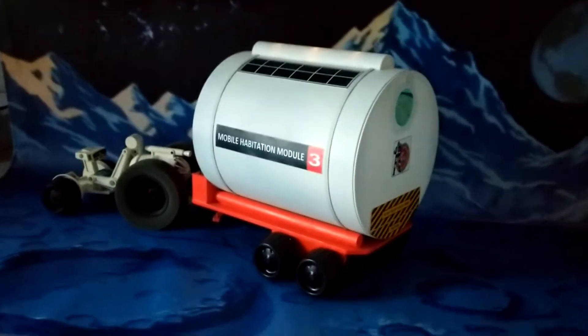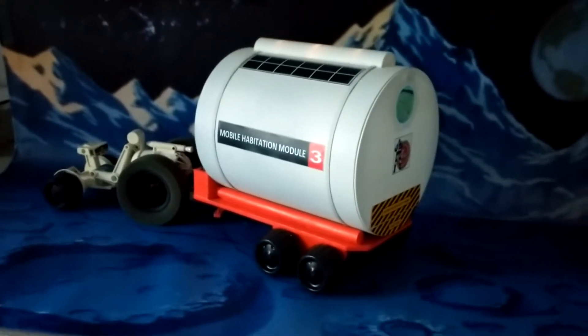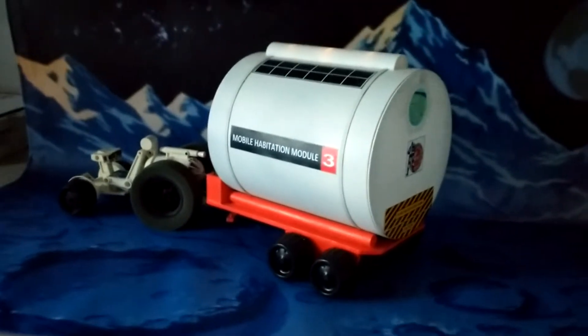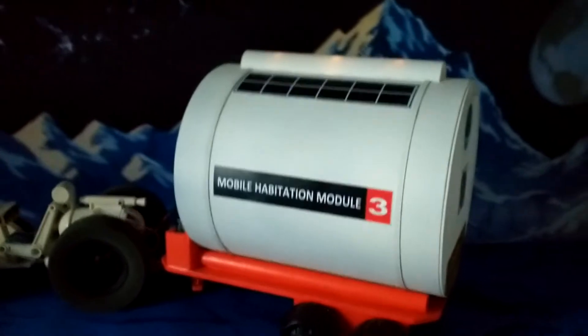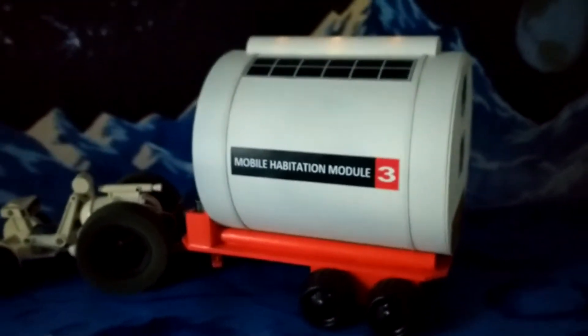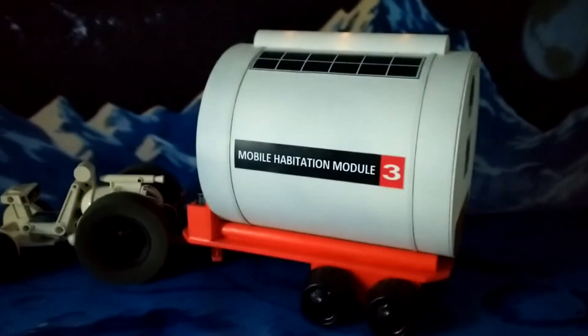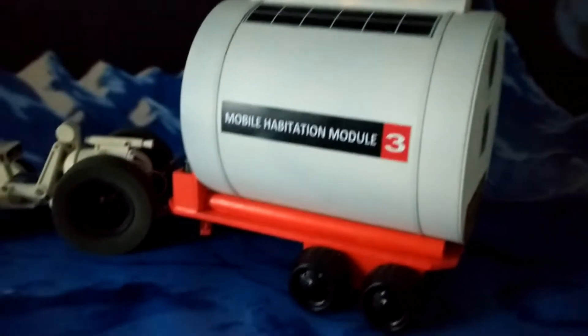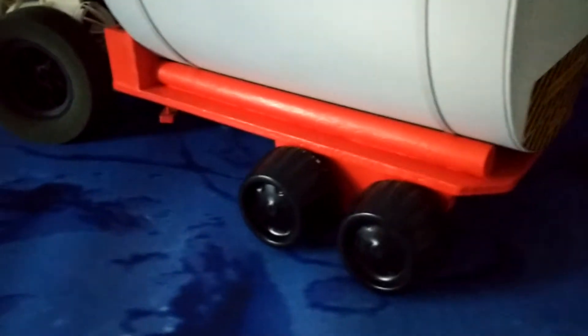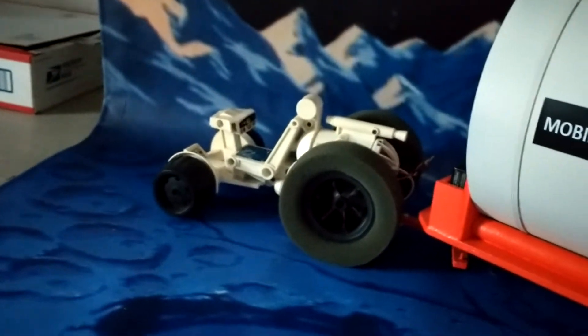I thought I'd walk you through some of the design details of the mobile habitation module. First is the label that mimics that on the AstroTrack and the SpaceCrawler. The wheels are vacuum formed copies of the AstroTrack front wheels.